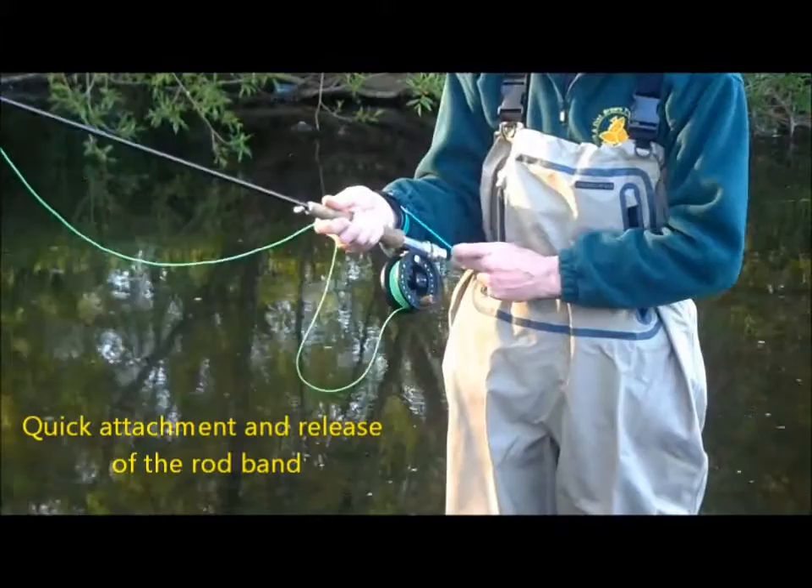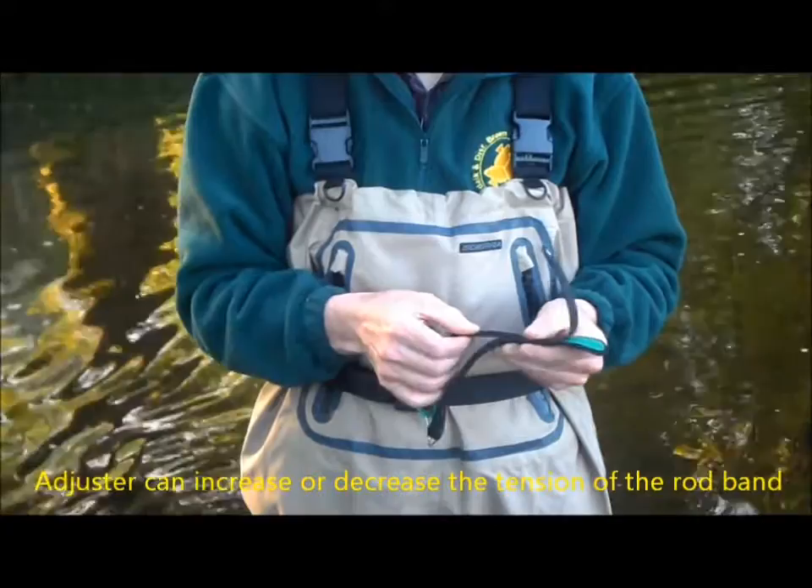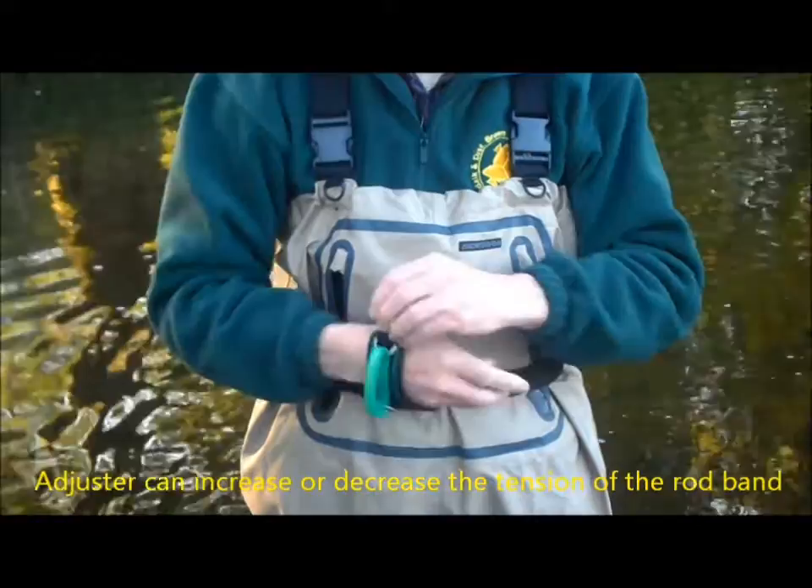The band can be easily attached and released from the rod handle. The adjuster can be moved to increase or decrease the tension of the band to accommodate different weights of rod and line for different fishing techniques and conditions.